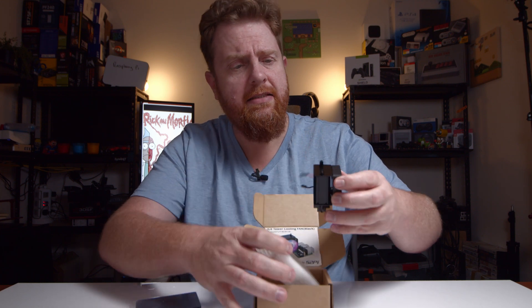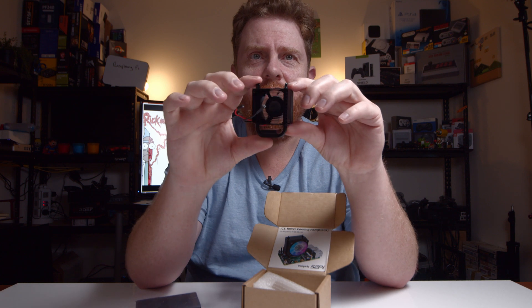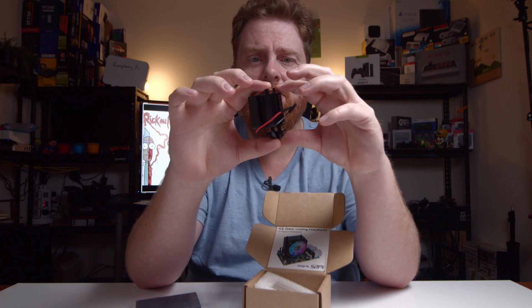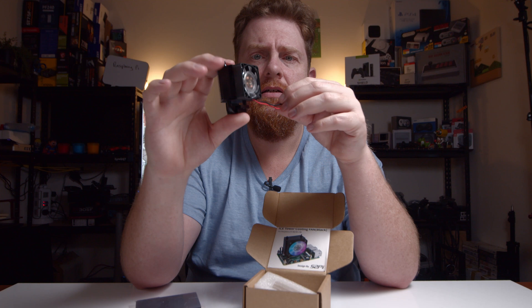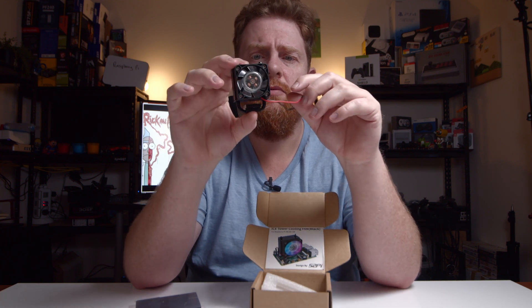And here, look at that — so tiny. That is really, really cool. You've got the power connector there for the fan.